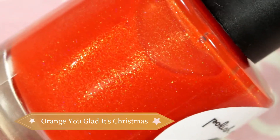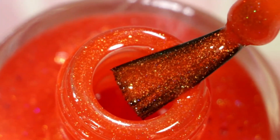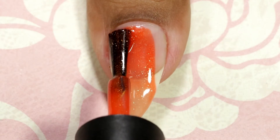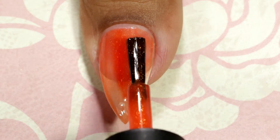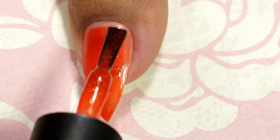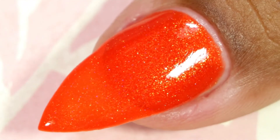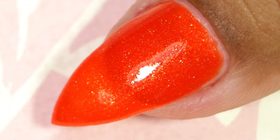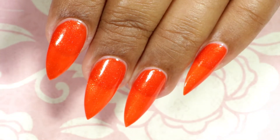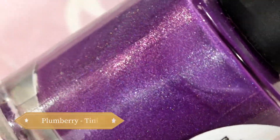Moving on to the next one — this one is called Orange You Glad It's Christmas. It's a bright orange with a hint of neon pink undertone and various shimmers and holo. Once again, this one is more jelly finish than creamy, so it took three coats for full coverage. This is how it looks after top coat and clean up, and once again the golden shimmers speaking through these colors vividly remind me of those multicolor Christmas lights on the Christmas tree.